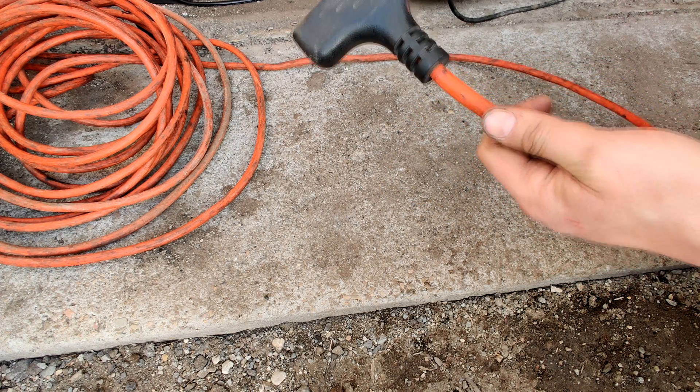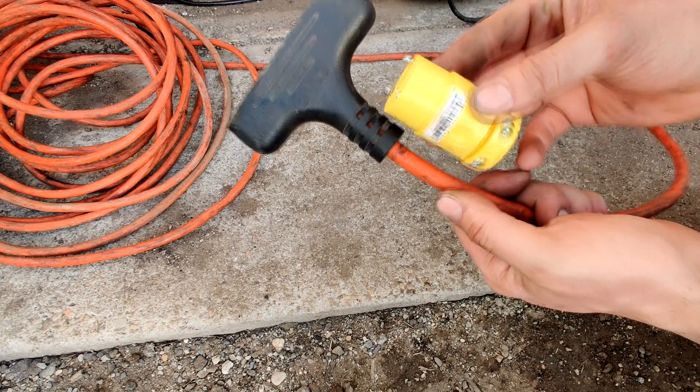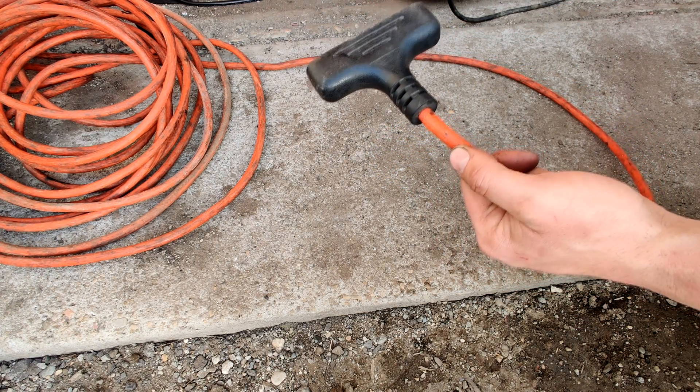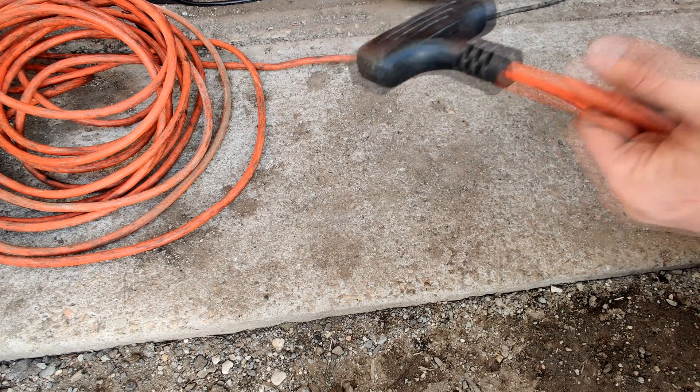Instead of cutting that off and replacing it with one of these guys and making it just a regular cord, we're going to go ahead and build something today. Let's go ahead and show you.